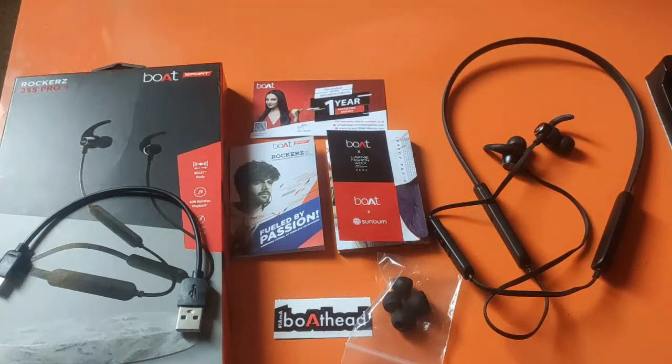If you want more details on the earphone, the best price range is around 1,300 to 1,500 rupees. If you want more offers, you can get a lower price on Flipkart or other websites. If you found this video helpful, please like, share, and subscribe to our channel.